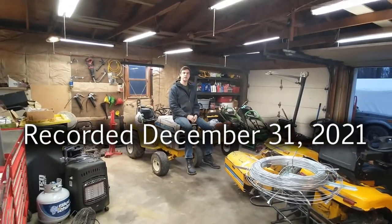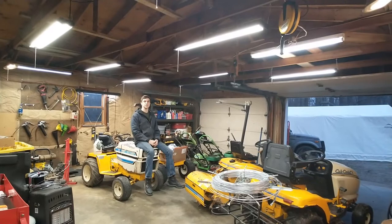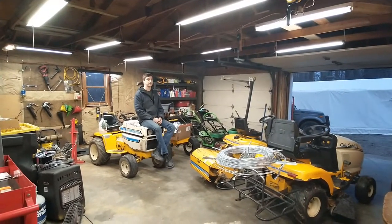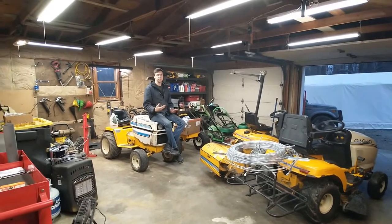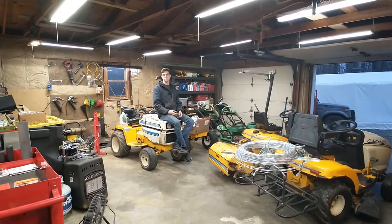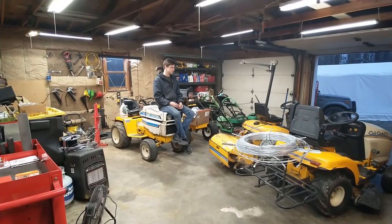Hi everybody, and yes, I know the lighting in the shop has sucked, like, forever. Even a couple people commented on it on some of the videos that I was doing, especially over on the bench. And actually, lighting is like a pet peeve for me. I'm always concerned about trying to get as much light into the work as possible. Probably because I'm old, and lighting is important for my eyeballs.